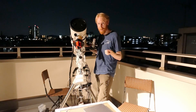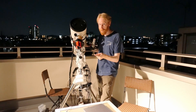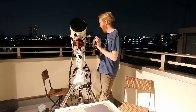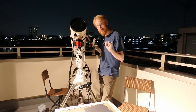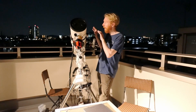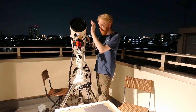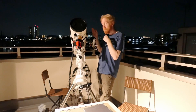I am biased because I am a contributor, but hey, whatever. You will basically have two instances of Nina running — one controlling this little scope, the other controlling the big scope along with the mount. They'll both be connected to PHD2 and communicating with each other.